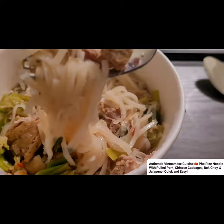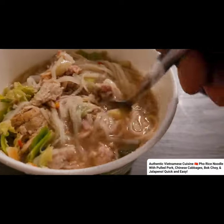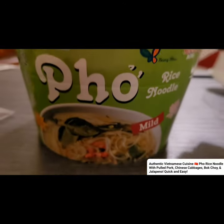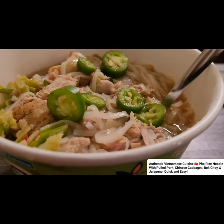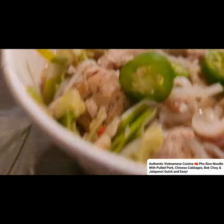Wow, this is so easy, especially if you don't want to go to the restaurant. Buy this right here and I guarantee you guys would love it. I went ahead and added some of my chopped peppers in it.